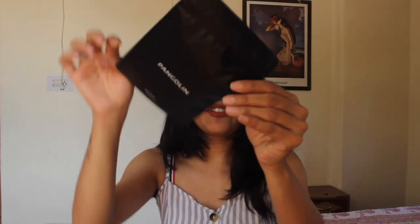I ordered this mask in S size — that's the small size. They have S, M and L in three sizes but I thought S would be perfect for me. Now let's open the other package which has the filter. There you go — this is the S size filter.